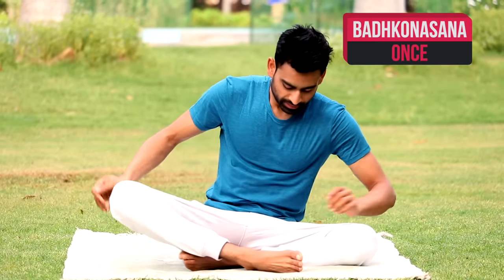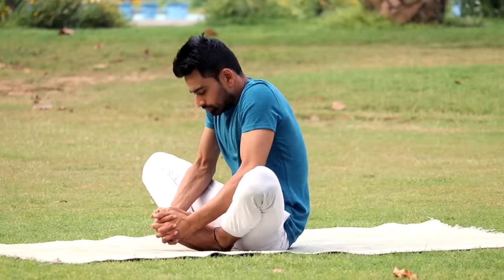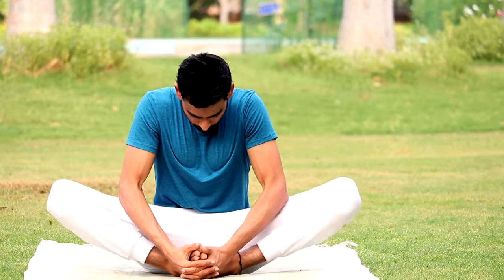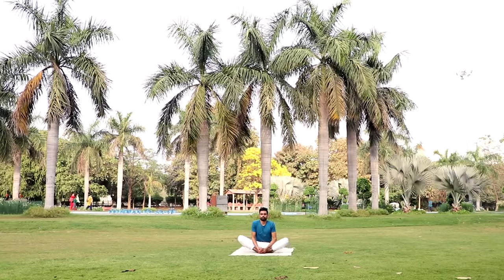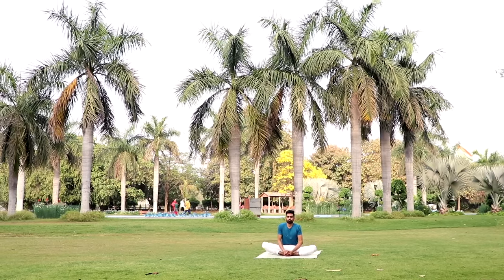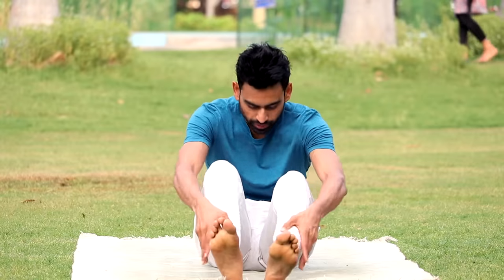Next is Baddha Konasana, popularly known as the Butterfly Pose. Sit with your spine erect. Now bend your knees and make an effort to bring the heels as close to the genitals as possible. Take a deep breath in. Breathing out, start flapping both the legs up and down like the wings of a butterfly. Flap comfortably at your own pace for about 30 seconds. You can instantly feel the stretch. One of the best asanas for strengthening the pelvic region, it is highly recommended in PCOD and problems related to menstruation and prostate. Relax by straightening the legs out in front.